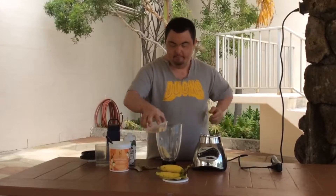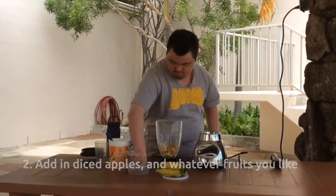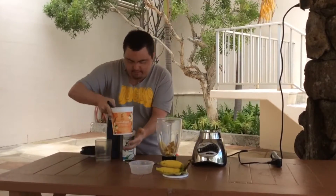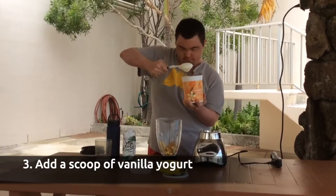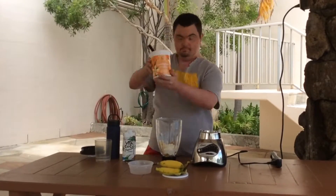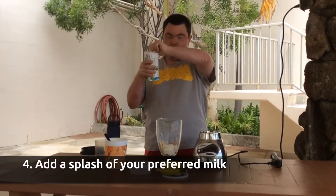Then you get the apples. Then you get the vanilla honey yogurt. And then you get the coconut milk.